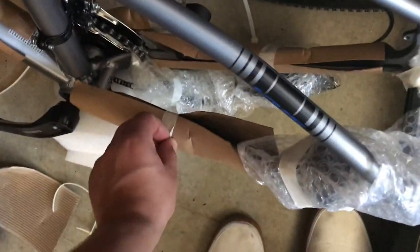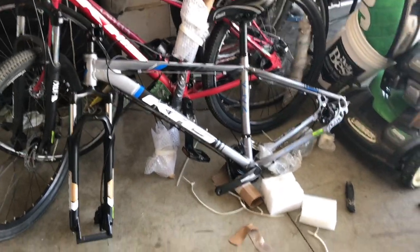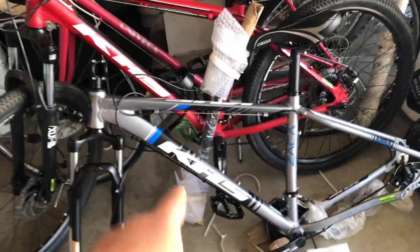Let's see what frame size this is — I think it's a medium, yeah. I'm six feet tall and this is a medium with 29-inch tires, so it should be good enough for me. Alright, there's the bike — it looks freaking sick, I really like it.